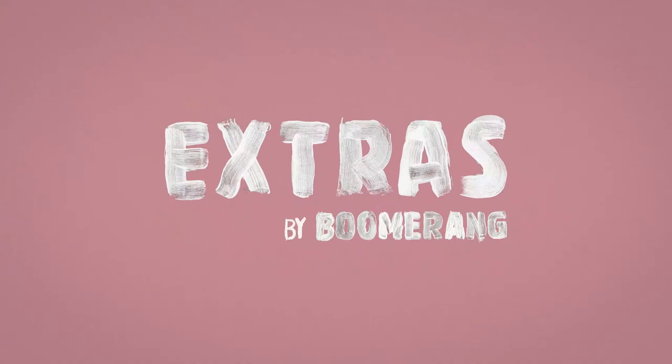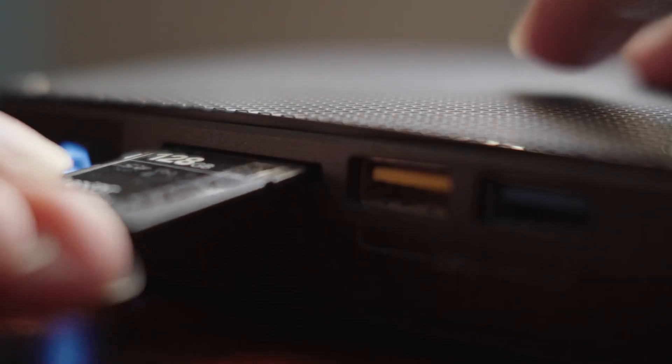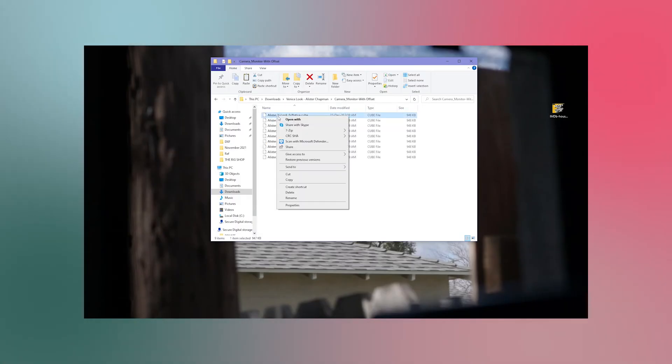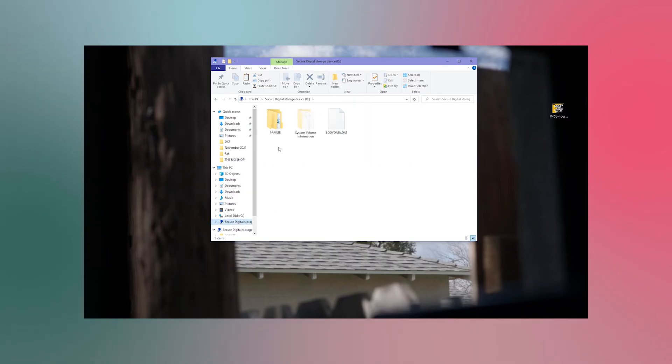Here is how you import LUTs into the Sony FX6. Insert your SD or CFexpress Type A card into your computer. Copy the LUT you want to use into the LUT folder within the SD card. You will only see this folder if you have formatted or used this particular card with the camera before.